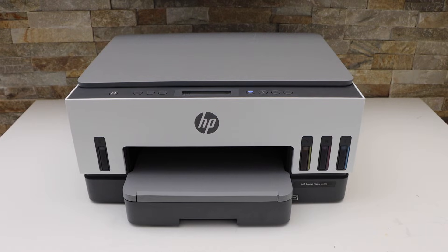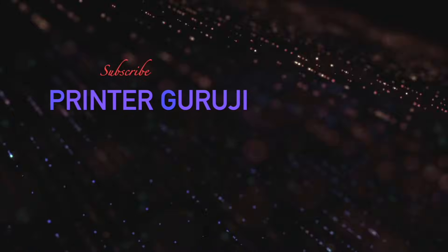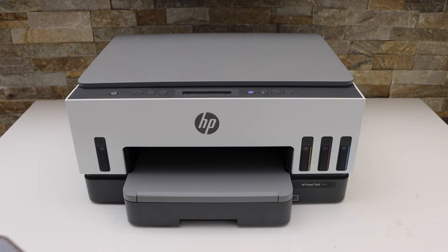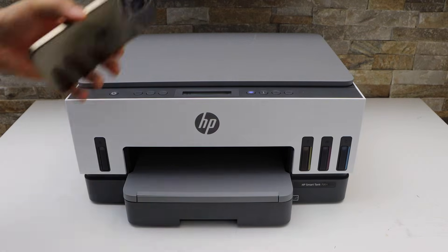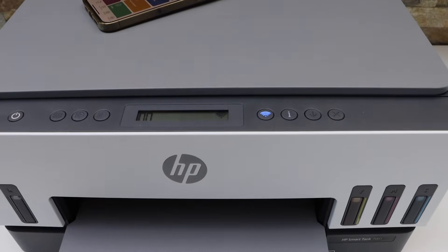In today's video I'm going to show you how to do the wireless setup of your HP Smart Tank printer using the iPhone. First step is to enter this printer into the setup mode, and you should also download the HP Smart app on your iPhone. Now go to the printer control panel.